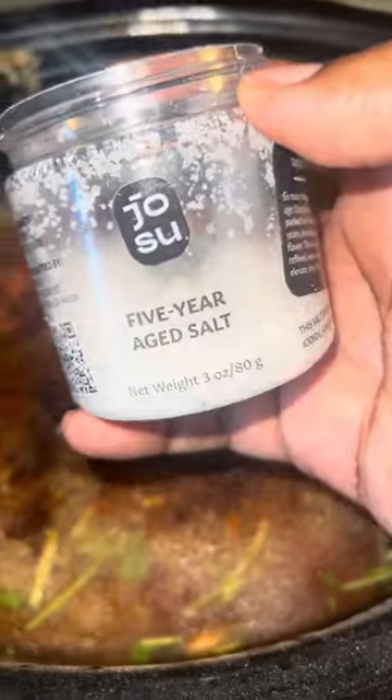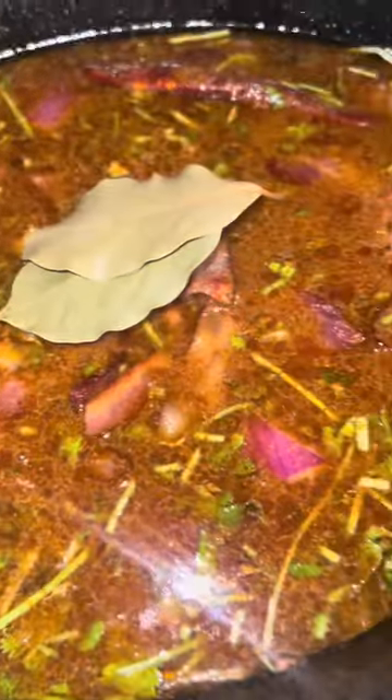Go ahead and mix everything so it's well incorporated, and now we're going to season. I'll put all the ingredients in the caption, but I used garlic powder, onion powder, paprika, a pack of sazon, salt, cumin, Josie salt, and some Mexican oregano.